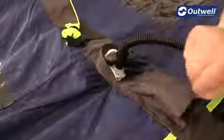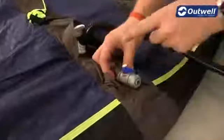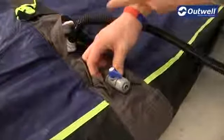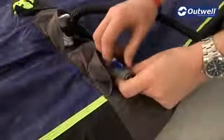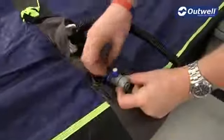An important point here is just to make sure that all the air-out valves are closed. When the valve is in this position here, it's actually open, so if we started pumping, the air would just come out of these. So what we want to do is just make sure that the valves are closed, and then we can start inflating the tent.